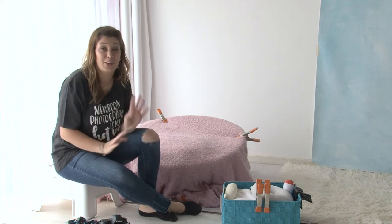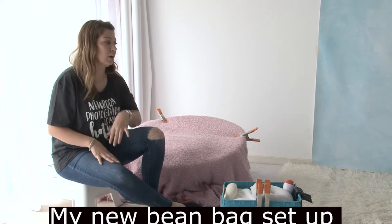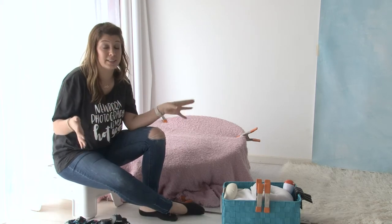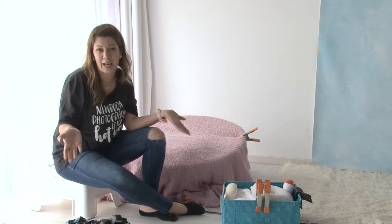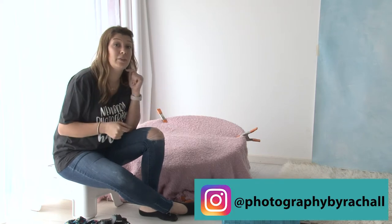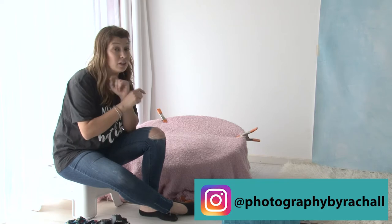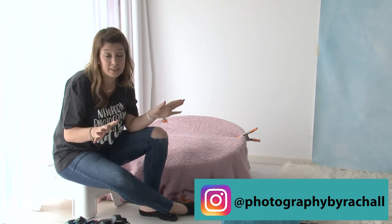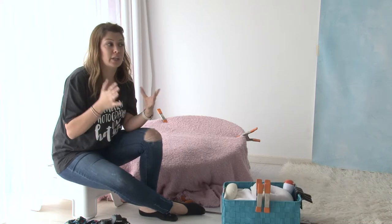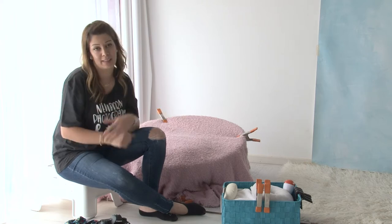Hey everyone, welcome to this week's video. This week I'm going to show you my new beanbag setup. You've probably heard me say I've used just a normal standard stand — it was called a cowboy stand. But I recently got one, and if you've been following over on Instagram, go follow me now because I show you a lot of behind the scenes of what's going on in my business. A lot of you have asked me, can you show us more of the new beanbag setup? So this video is all about that.